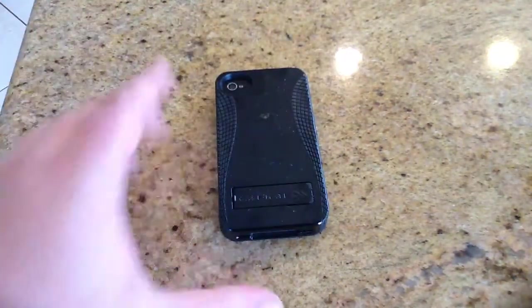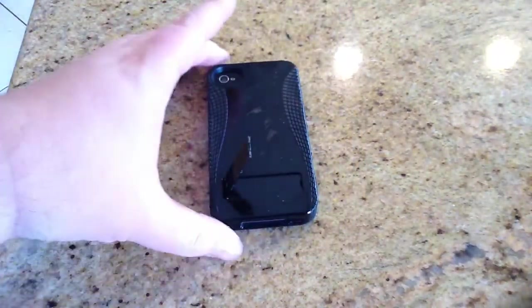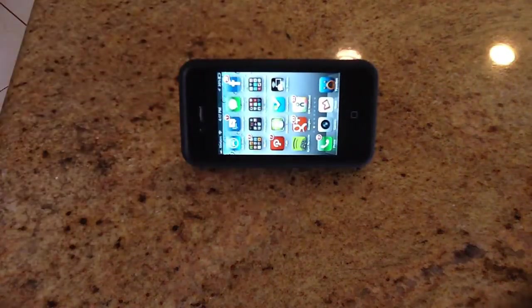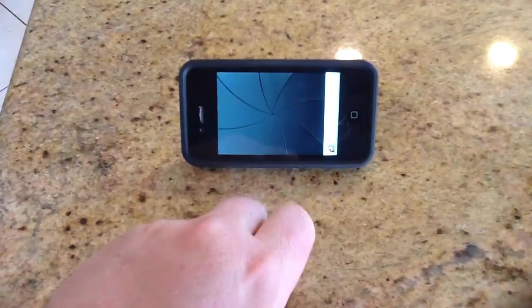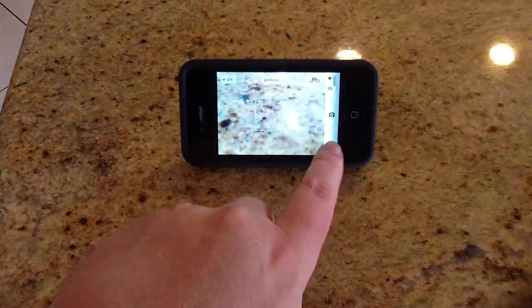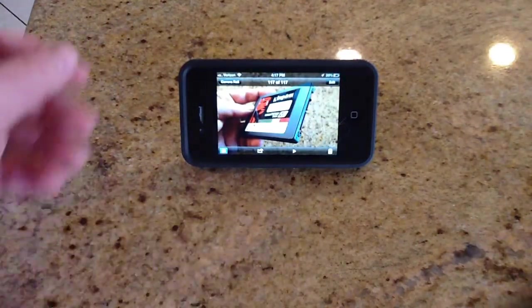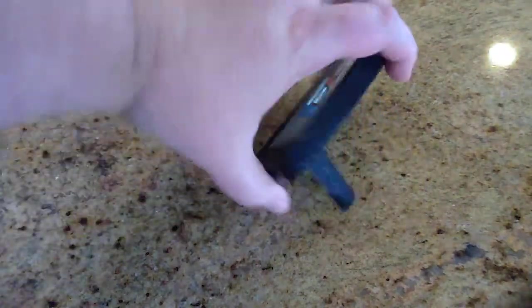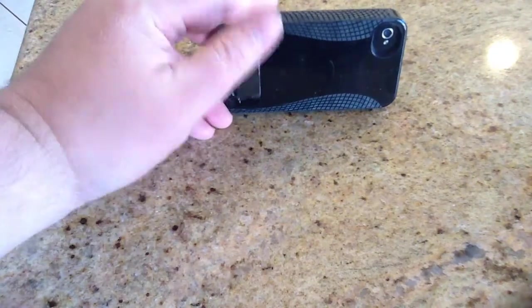What's really cool about this is it has a kickstand that comes out. You can easily set that up so that if you want to watch movies or other things — Netflix, Hulu — on your device, you can easily do that. Pretty cool there with the little kickstand. Wherever you go, you'll always be able to prop up your iPhone with a kickstand, and when you don't need it, you'll put it away.